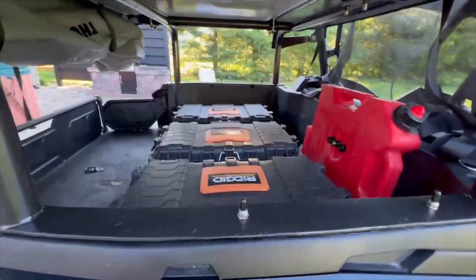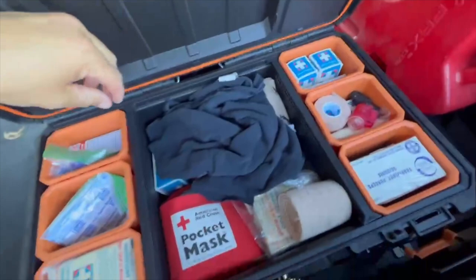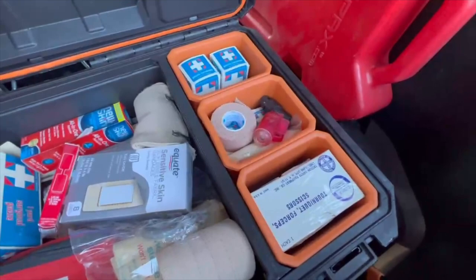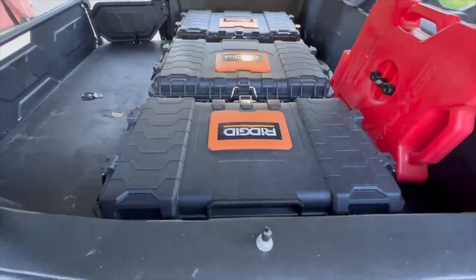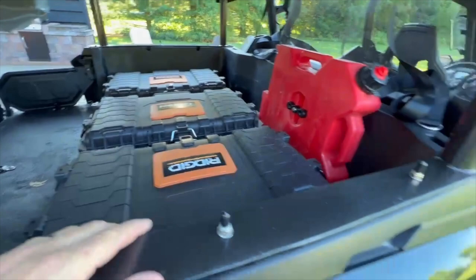On the passenger side I have a first aid kit — pocket masks, ibuprofen, antiseptic rags, pretty much anything you'd need on the side of the trail. Thankfully I tend to travel with one of the best retired fire chiefs and paramedics I know, so everything should be good. But I've got everything I need in here just in case we're alone.